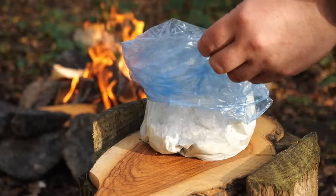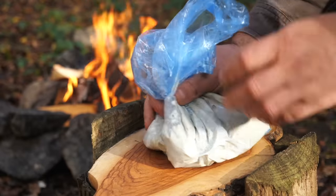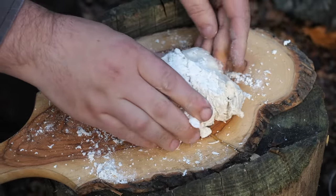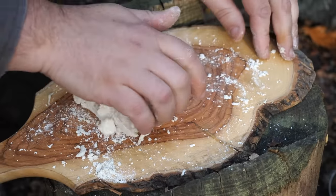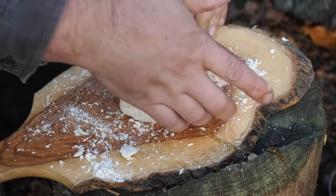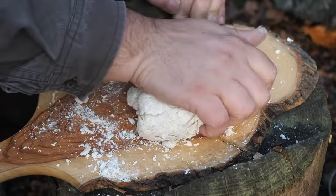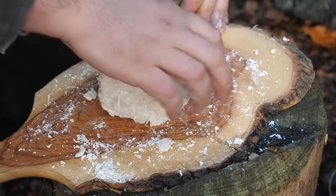Okay, so I'm going to mix my tortilla dough — just some flour and salt, a little oil and some hot water. Just knead that, let it rest for a minute, and then make some tortillas in the press.